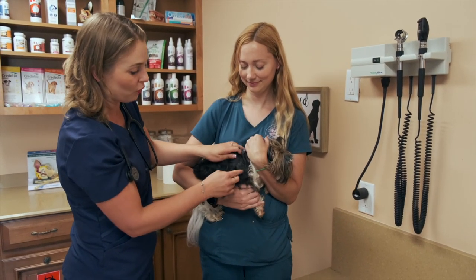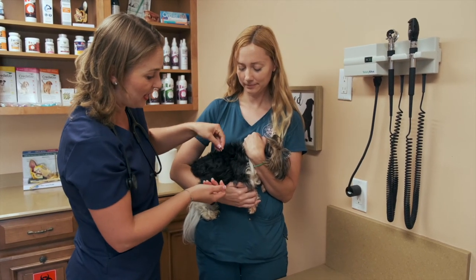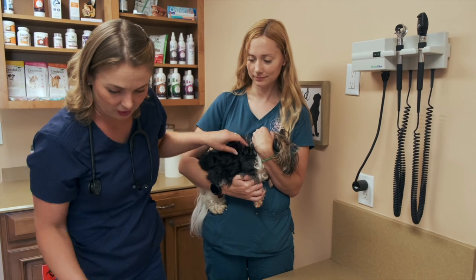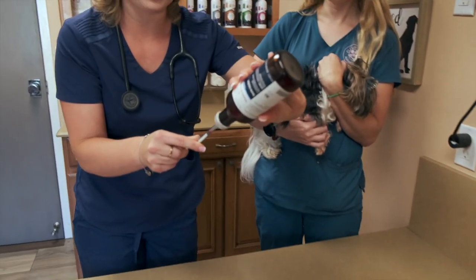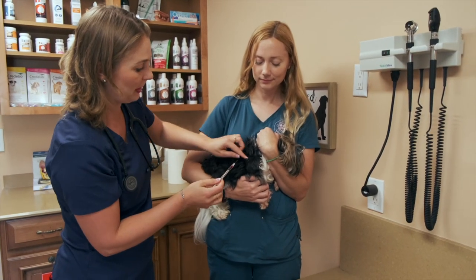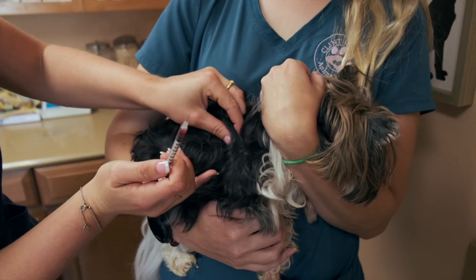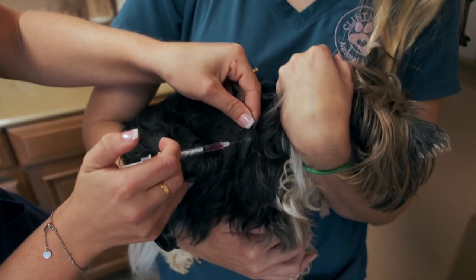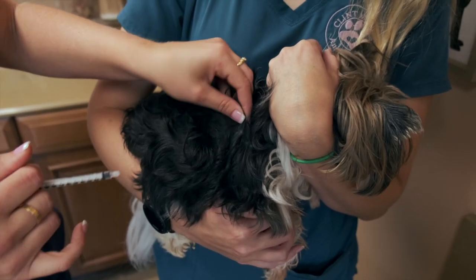I'm giving this sub-q shot in Mimi's shoulder area under her fat. Unlike the pit bull where you could easily see the skin, this dog has hair, so you have to palpate, feel, and lift up that skin. I draw up a little B12 and I part the hair so I can see the skin, pinch it and lift up. I stab right in where the hair is parted and inject it, then pull out. I rub it afterwards just to be kind.